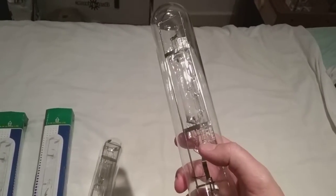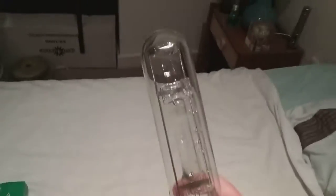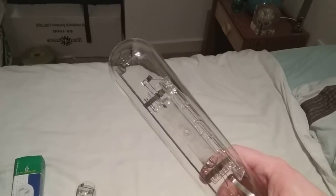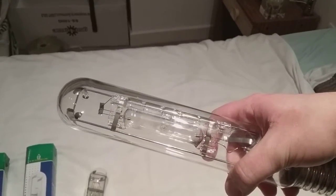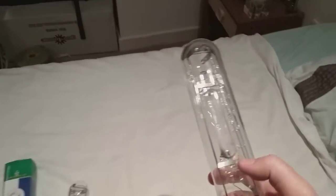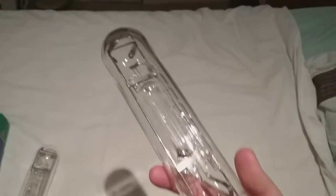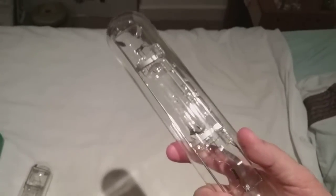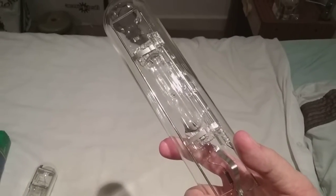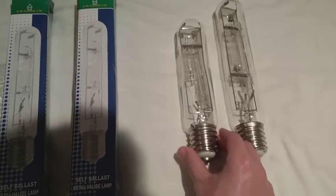This is the 400 watt self-ballasted mercury halogen tubular bulb. This one has got the bigger mercury arc tube. As you can see, this one is bigger because it's 400 watts. It's got the bigger halogen arc tube as well, and the mercury one is bigger. Let me put this one next to the 250 watt one.